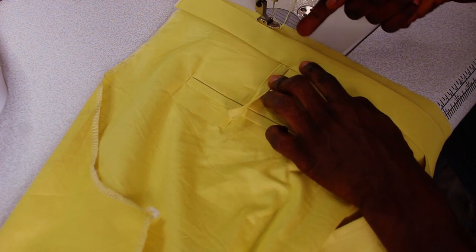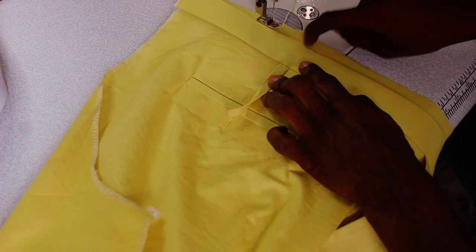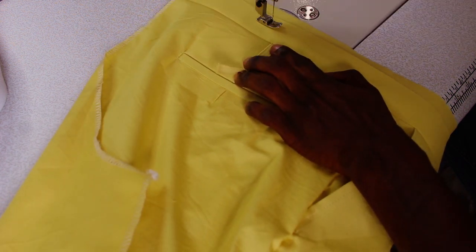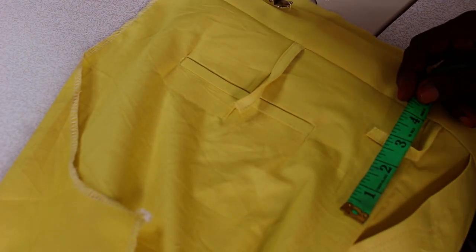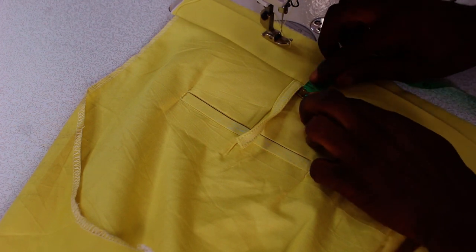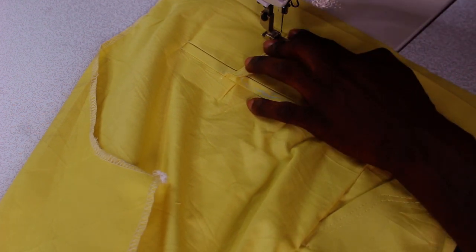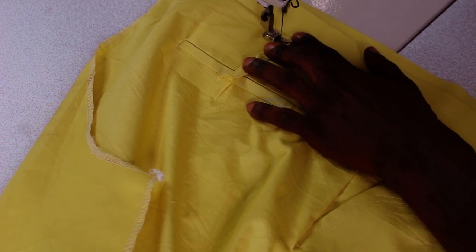Right here, after you fold your waistband and put your belt loop under your waistband — before you put your ready-made waistband on the waist side — the very first thing you're going to do is stitch it to the trouser. On this one I'll be sewing in half of an inch, just like a normal belt loop. I want you to pay attention and watch this video to the end.